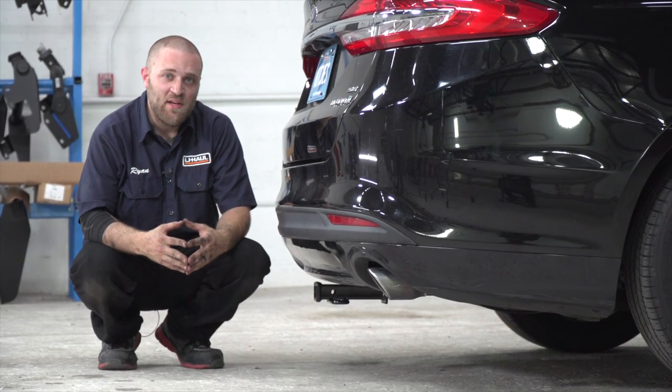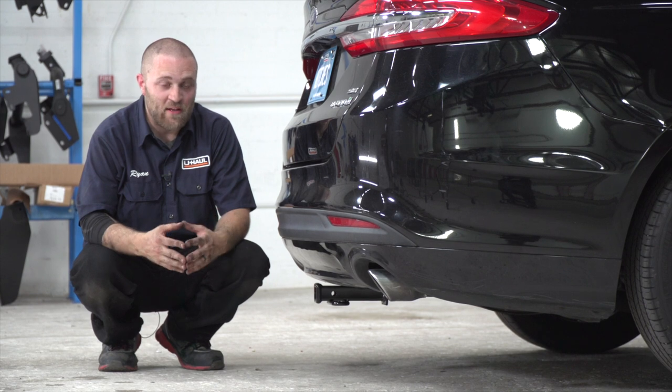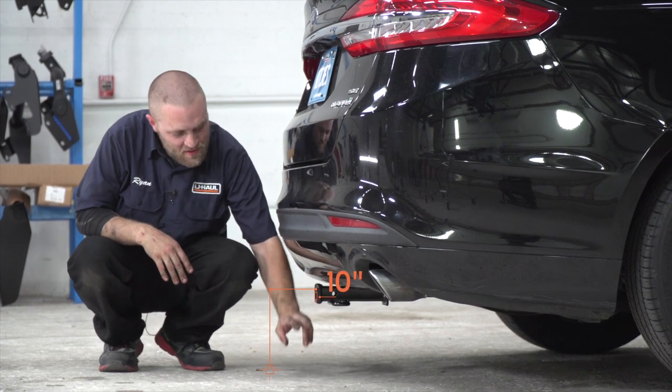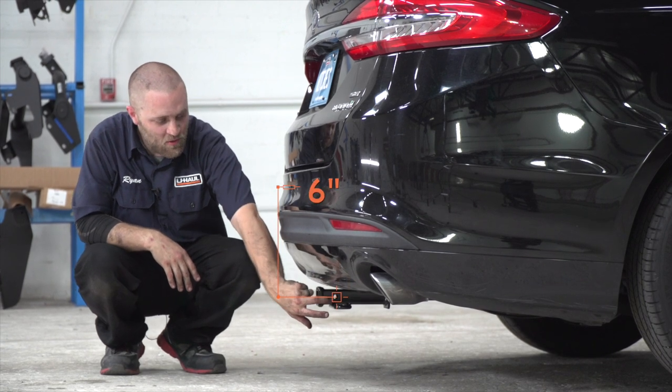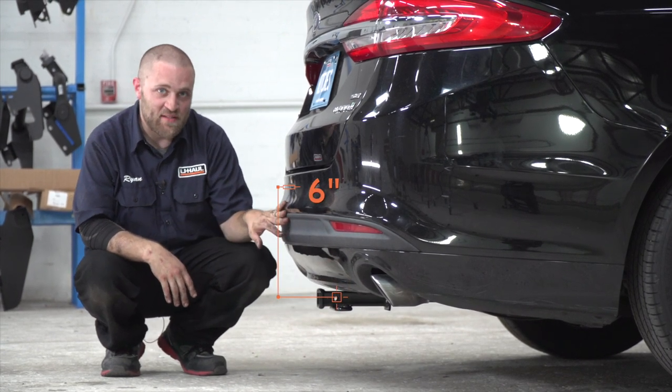We're going to go ahead and give you a couple of measurements to make selecting a bike rack or a ball mount a lot easier. From the ground to the top of the inside of the receiver tube is 10 inches, and from the hitch pin hole to the edge of the bumper is 6 inches.